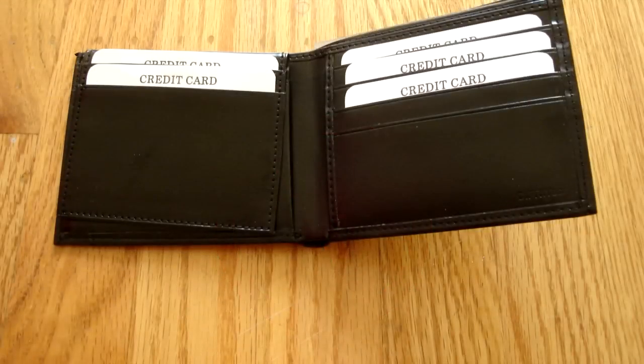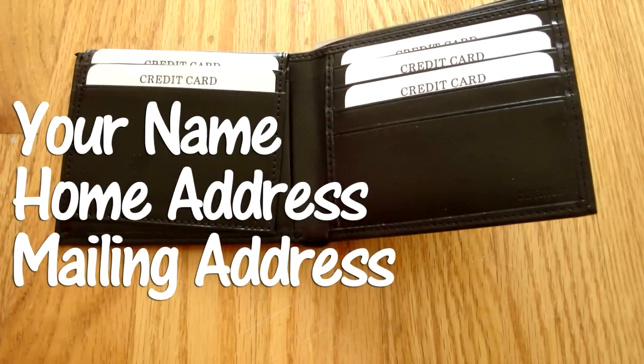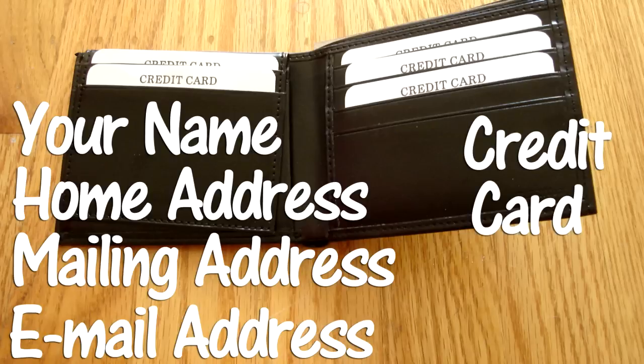Before you begin the web-based registration, make sure you have your name, home address, mailing address if different from your home address, and your email address. The email address will be used as your logon ID when you set up your account. You will also need a credit card for registration. The credit card is the only way to pay the $5 registration fee, and the credit card transaction also helps authenticate the person registering the drone.